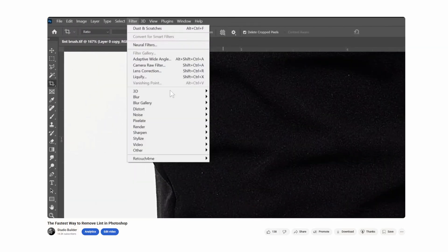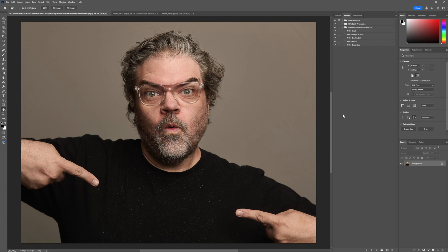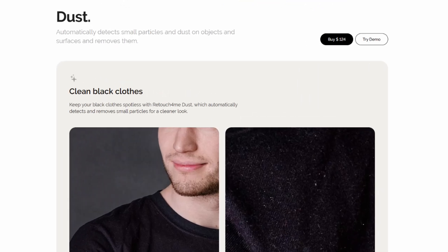A few years ago, I made a video called The Fastest Way to Remove Lint in Photoshop. It was a decent method. It worked pretty well, but it really only worked with white dust on black. But now, thanks to my friend Merrick, I've got a faster and much better way to do that. This is going to use one of the Retouch For Me plugins, and it is called Retouch For Me Dust.